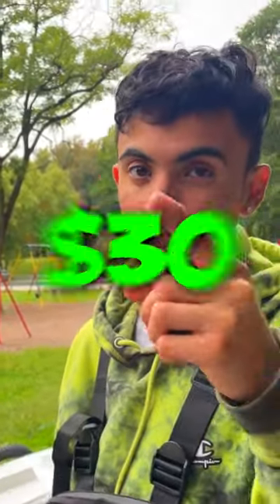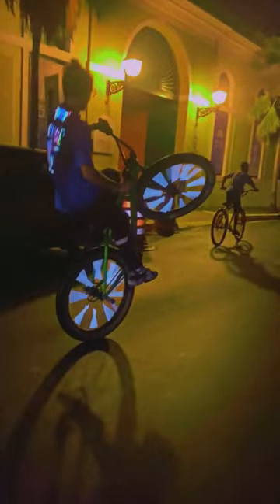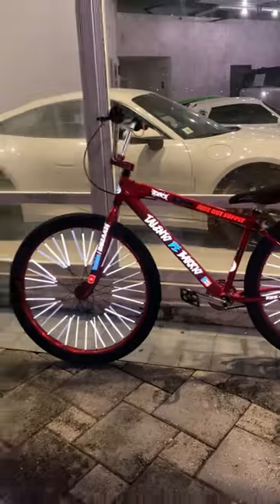Three cheap upgrades you can do for under $30. The first upgrade is the RO-S spoke cover. These spoke covers are all reflective. I love these because it brings your bike to life at night. The way they look on video is unbelievable.